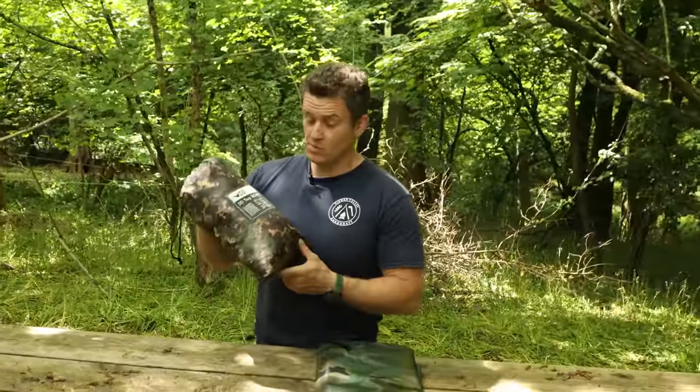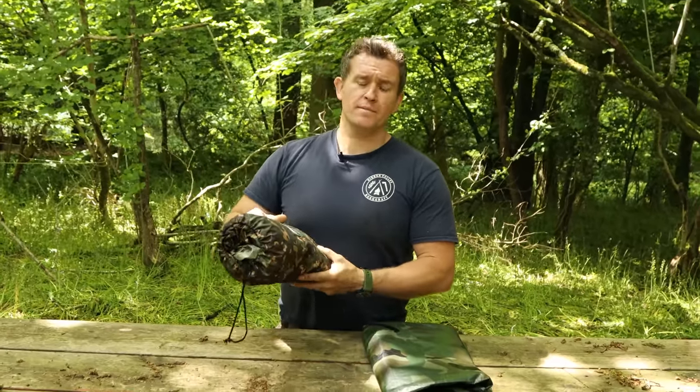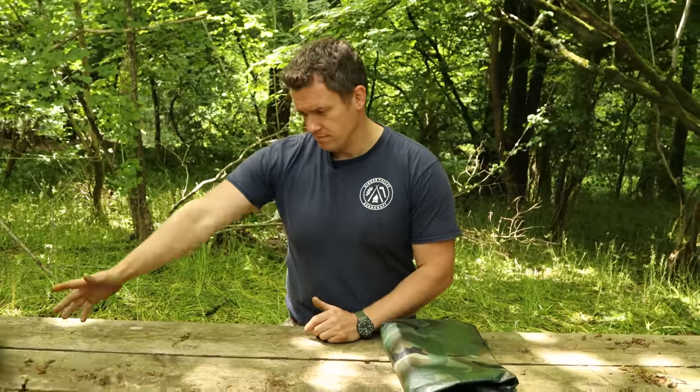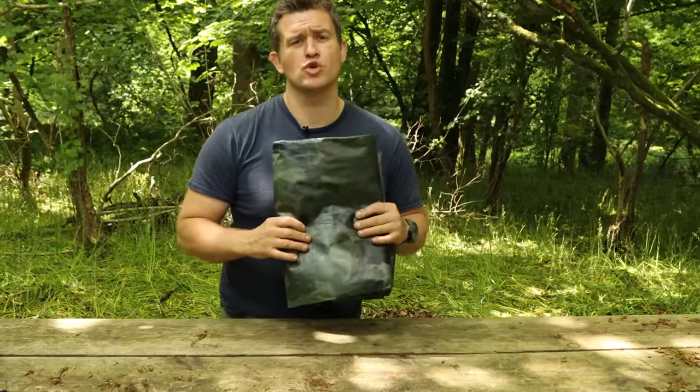The DD Hammocks 3x3 Multicam — somewhat of a legendary piece of equipment in the bushcraft world. It's been reviewed a million times and looked at, but that's not the focus of today's video. Today we are looking at the super cheap alternative. Are they any good for camping or bushcraft?